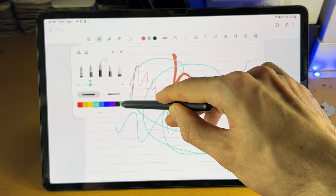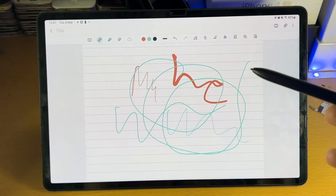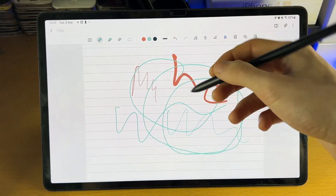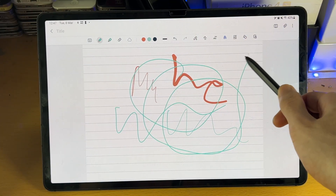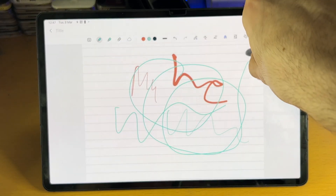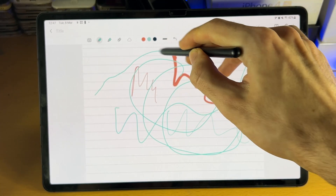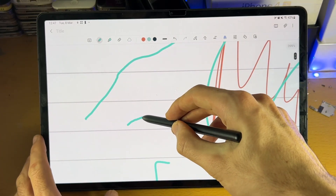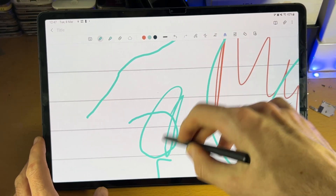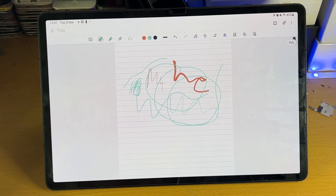You also have the option for a fixed stroke size no matter how much pressure you put on the screen, and then a pressure-sensitive one. Keep in mind this S Pen is only pressure sensitive from low pressure to high pressure — it's not like a regular pencil where the angle affects the thickness. So low pressure gives a thin line, high pressure gives a thicker line.